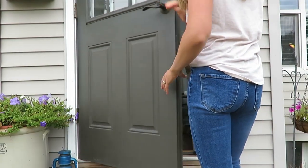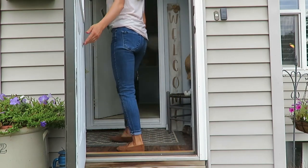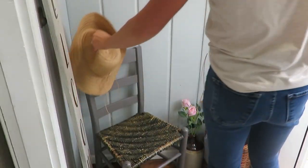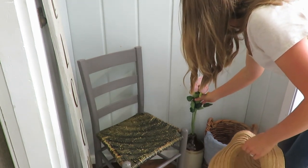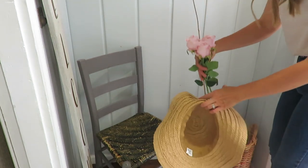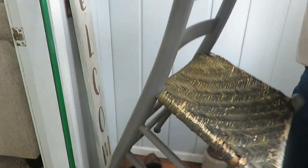Welcome to my front entry slash stoop. I'm going to be taking out my spring and summer decor and swapping it out for a very simple fall decor. I don't have real pumpkins yet, so I will be adding more of those later when I share my fall decor tour later in September.